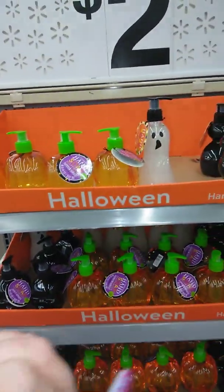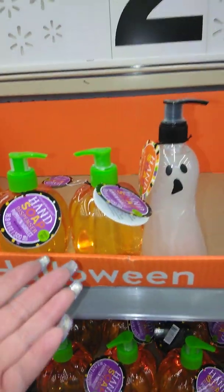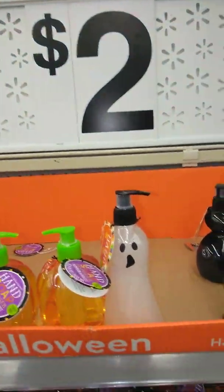Good morning, beautiful ladies. I wanted to show you guys this before they got sold out. These are hand soaps, and they're only $2. How cool is that?